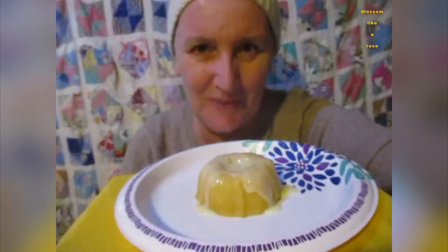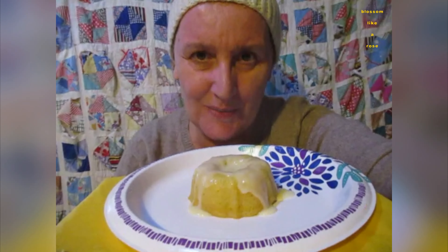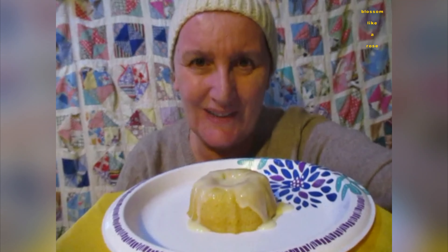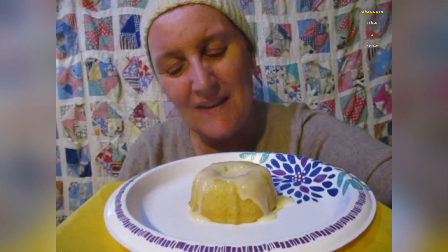I get to share it with my husband. Because I gave you a whole one. My husband and I share.